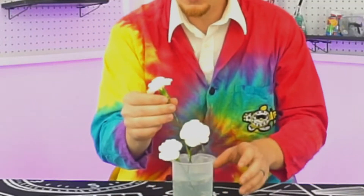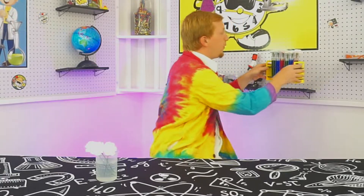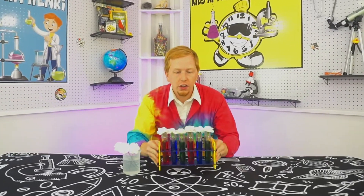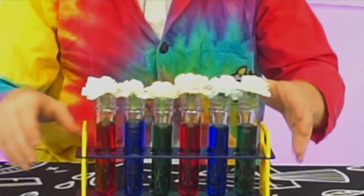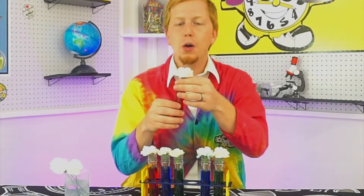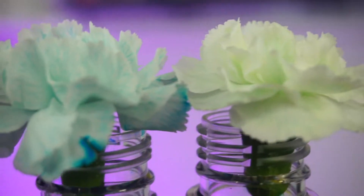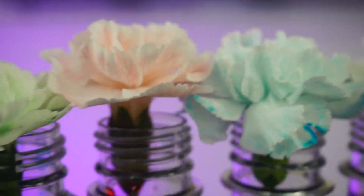And we're back. We're going to take a look at these flowers and see if anything has changed. Just to remind you what they looked like before — these flowers were pure white, but then we added them to some food coloring. Look at this beautiful red flower with all of these red lines through there. Did you get red lines through the veins on the petals like mine did? You can see each little vein — that's where the water travels through the flower.